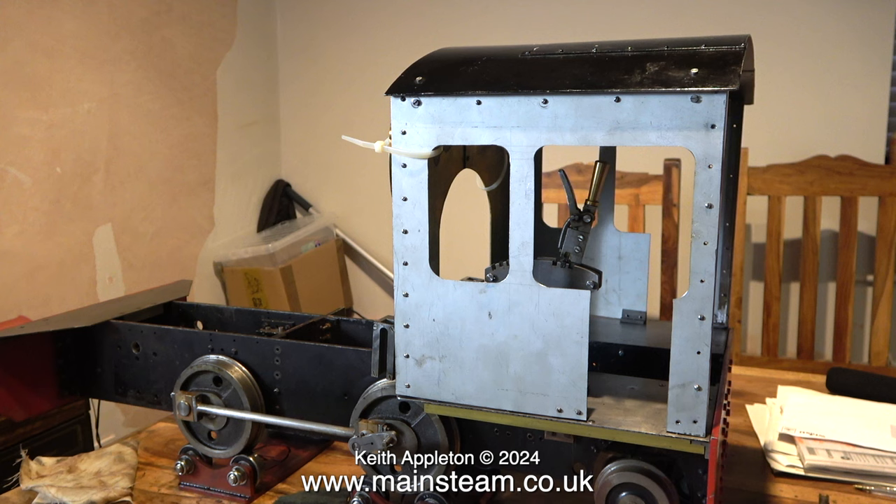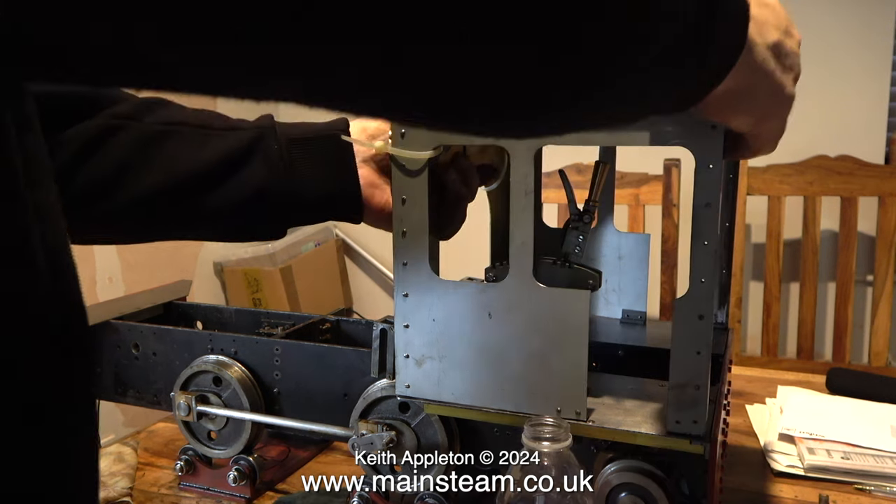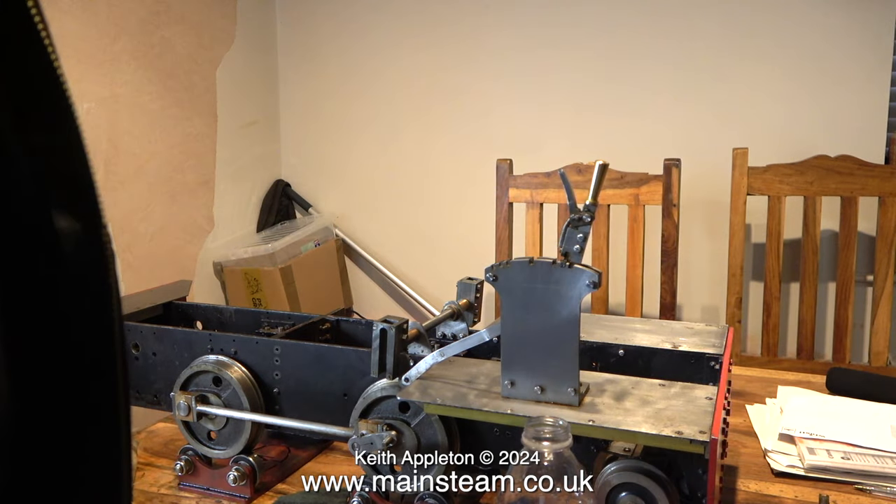Pretty much like this cab on the locomotive. The roof and the spectacle plate are okay, but the sides are made from very thin metal and need reinforcement at the bottom where the cab sides meet the cab floor. This is a very weak structure, so I'm going to remove it and put it under the table with the other parts.